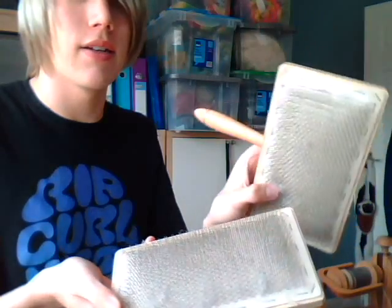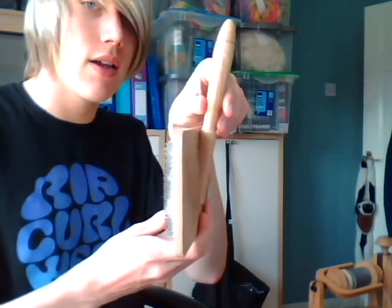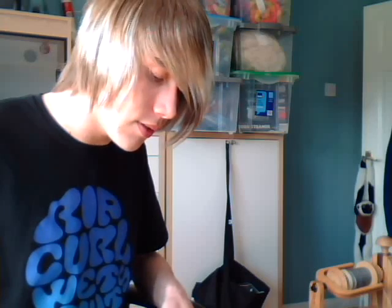Hi, today I'm doing another video on hand carding and eventually how to use your rolags for woolen spinning. I have here a pair of bog standard-ish hand carders. These are flat-backed. There's no real reason for this — it's just what I learnt on, so it's my personal preference. It doesn't really matter whether you start with curved or flat-back hand carders; it's just whatever feels comfortable to you.